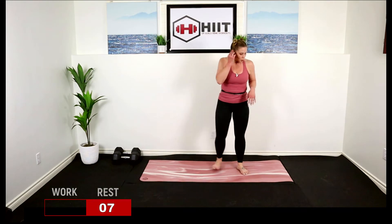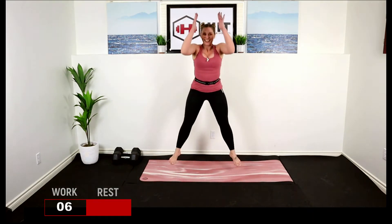Good job. Next one: sumo squat touch. Come low, step touch up. Here we go — bend those knees, lift, feet are wide, step in, step out, lift. Reach the arms up, get low. Good job.